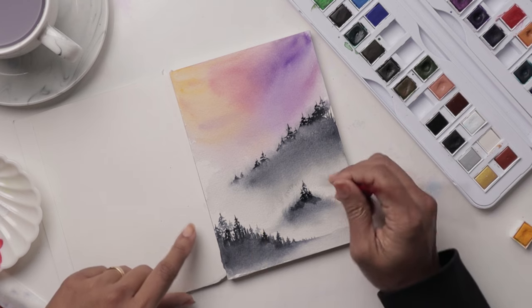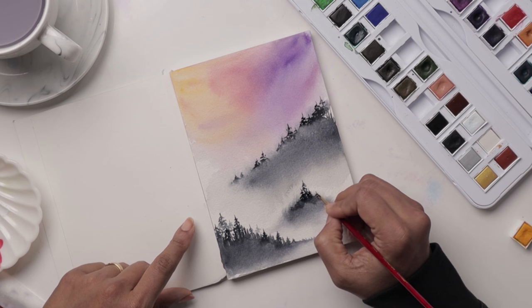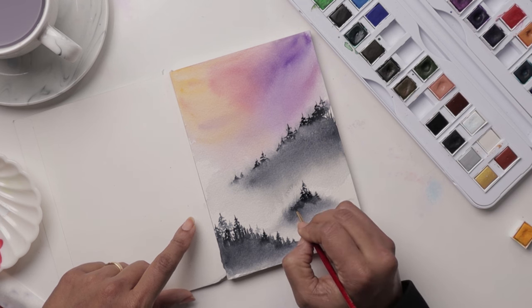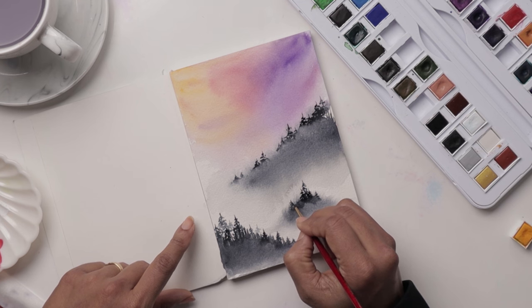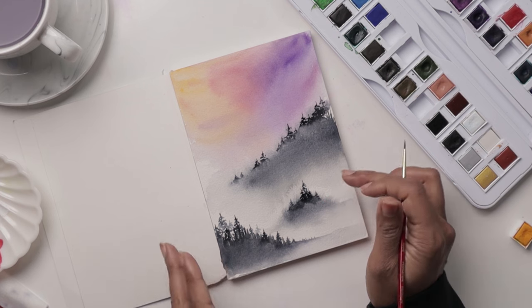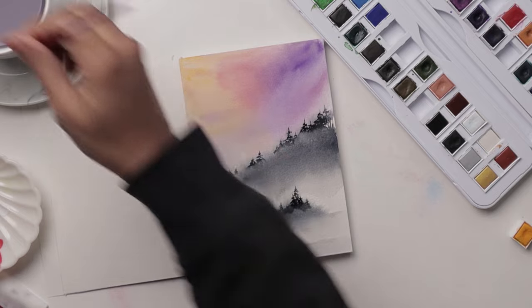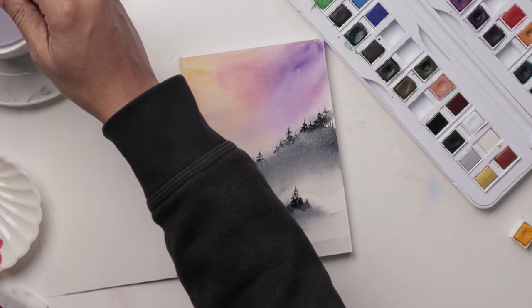If you want to take advantage of this damp area and lightly add a semblance of a couple more faded trees, this is the perfect opportunity. You can see why — because it is damp and while it is damp it gives us more muted looks. The contrast between having your dark trees versus your light trees at the side really helps with your foreground and background and adds a little bit of depth.